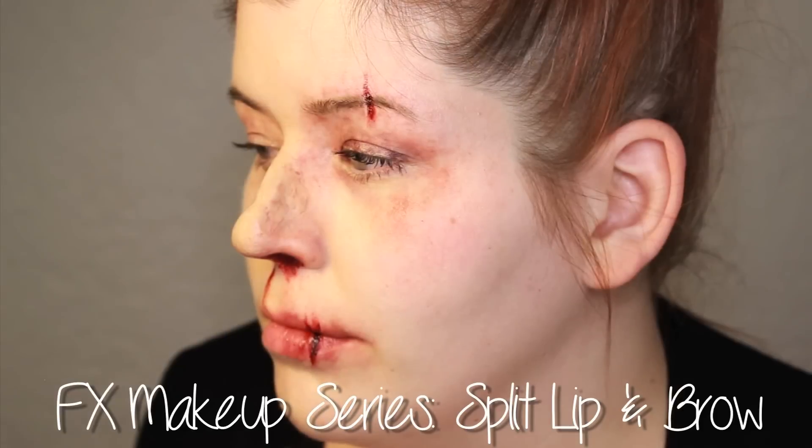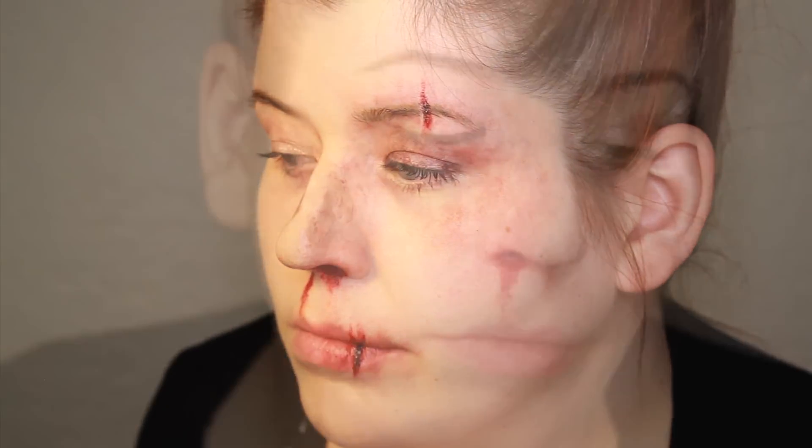In this FX tutorial, I'm going to show you how to create a split lip and a split eyebrow. This is a continuation of my broken nose tutorial. If you want to see that, click on the screen now. Otherwise, let's get this tutorial started.